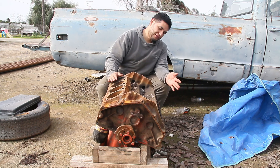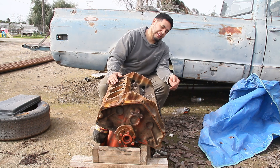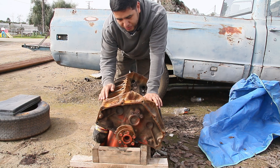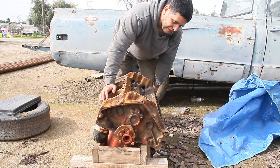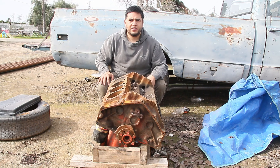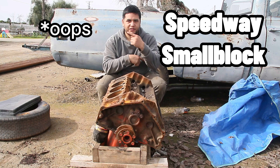This is a small block 350 out of, I think, a pickup. Casting numbers on here are 3979010, I think, so that's what it looks like. This is gonna be the new project. We are calling this the Speedway small block.